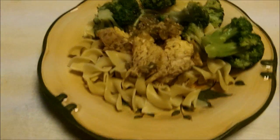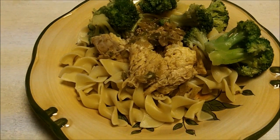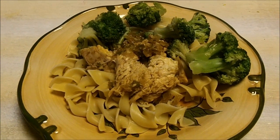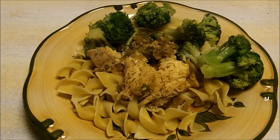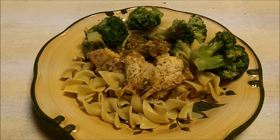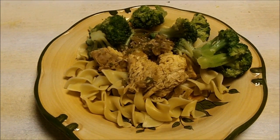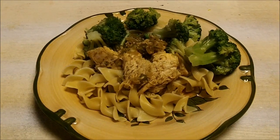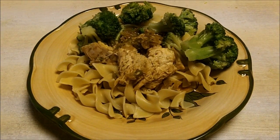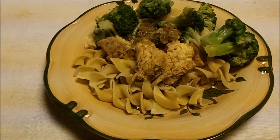Here is the finished product. As you can see, I made egg noodles to go with it and some steamed broccoli. The chicken is all shredded up and it is delicious. I'm getting ready to plate up the rest of it and we are going to have dinner. That is about it — all I've done is some more knitting, and I'll see you guys tomorrow. Bye!